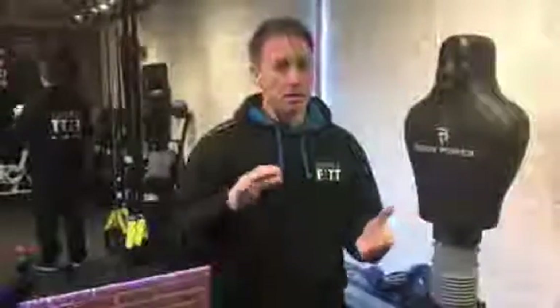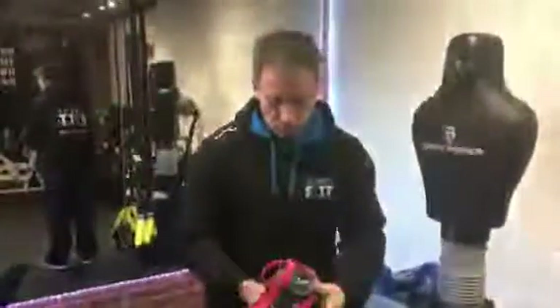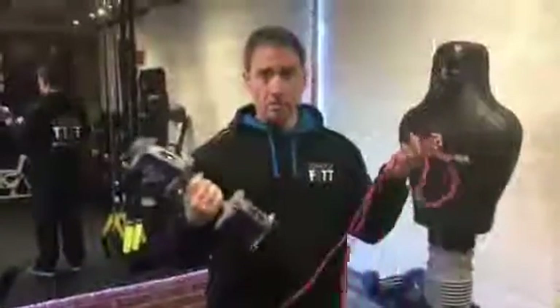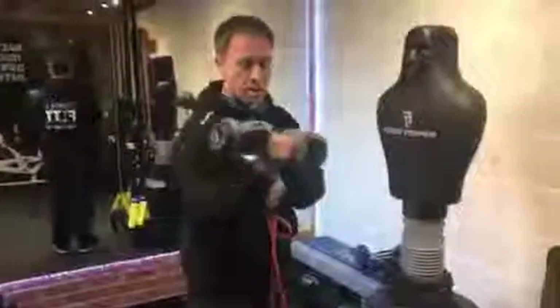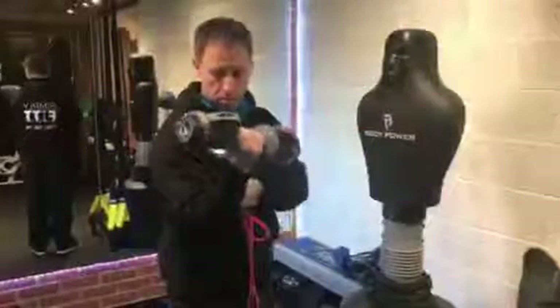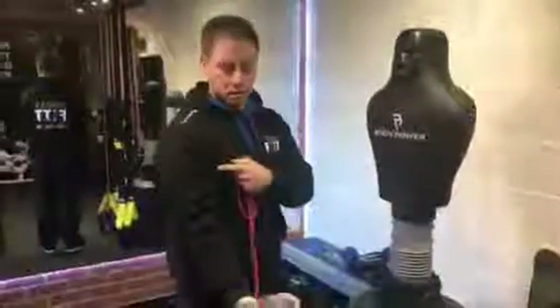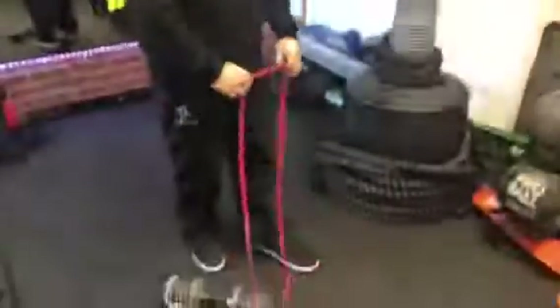I'm going to start with something simple: the bicep curl. Now I can appreciate not everyone can get to the gym, but I'll be coming to that in a minute. Dumbbells and resistance bands can be used for your bicep curls. The bicep curl - part of the arm - literally coming up and slowly going back down again. It helps to tone up the arms and build up body strength. Resistance bands can be put under your foot.